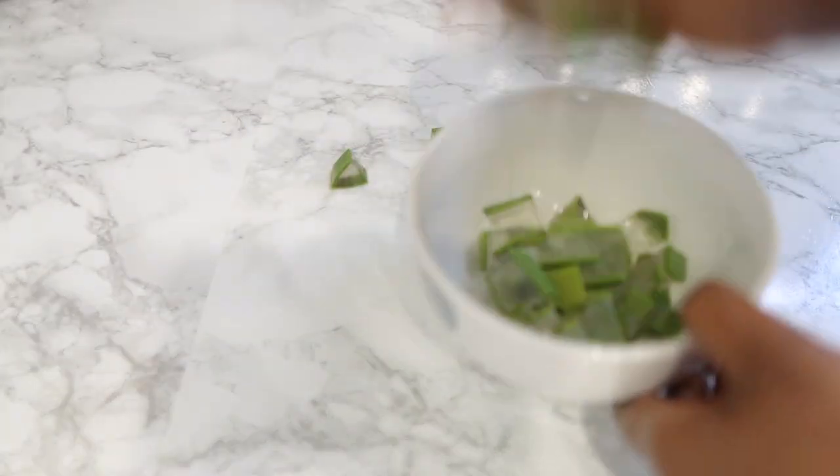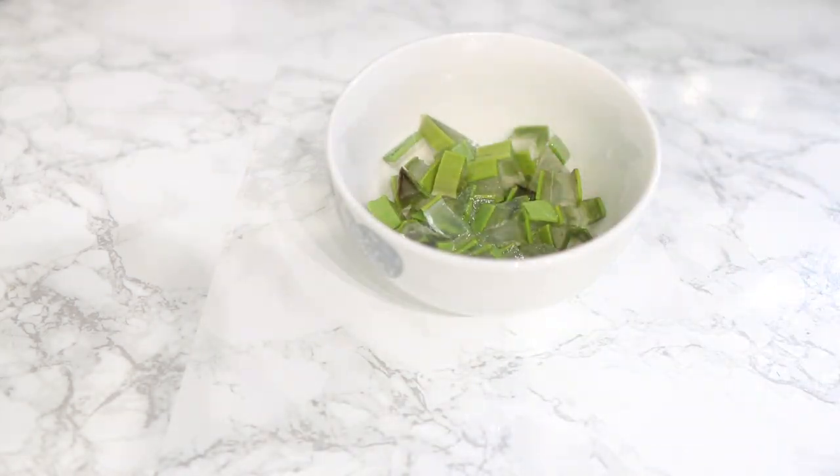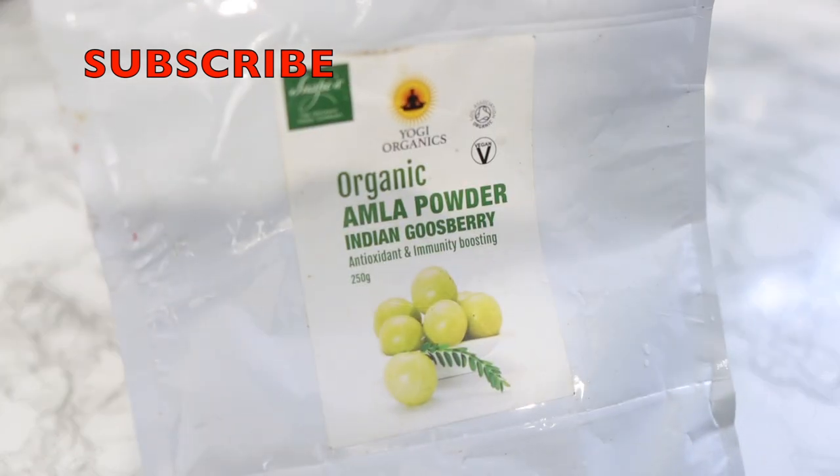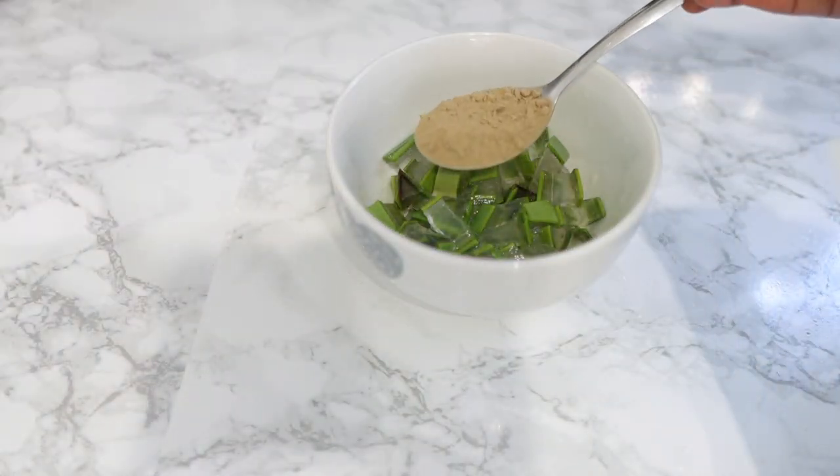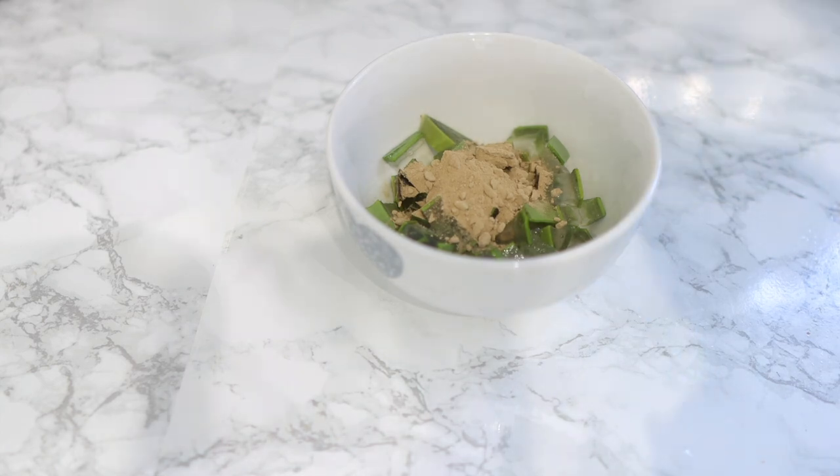If you don't have fresh aloe vera like I have here, I would say just use the next ingredient on its own, but I would prefer you use the aloe vera as well. After cutting it into smaller pieces just like I did, we're going to go in next with some amla powder.